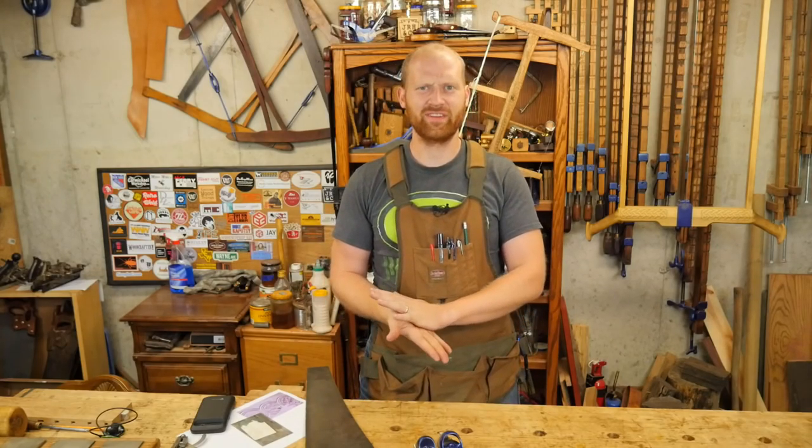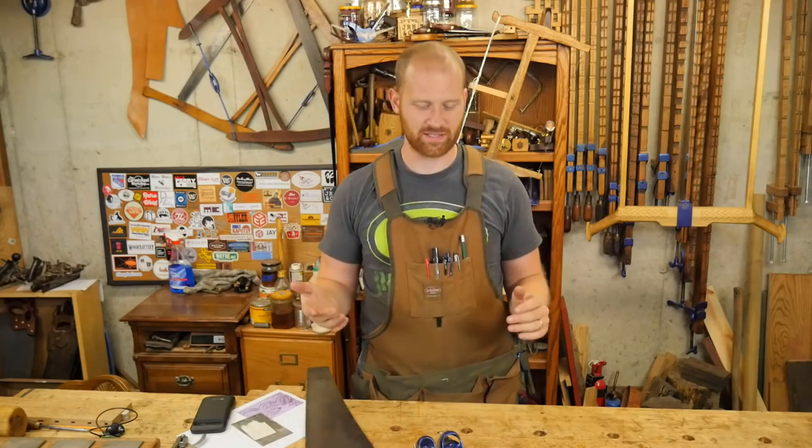Hey y'all, I'm James Wright and welcome to my shop. Today is August the 9th and I got a lot of fun things this last week and a few things coming up.